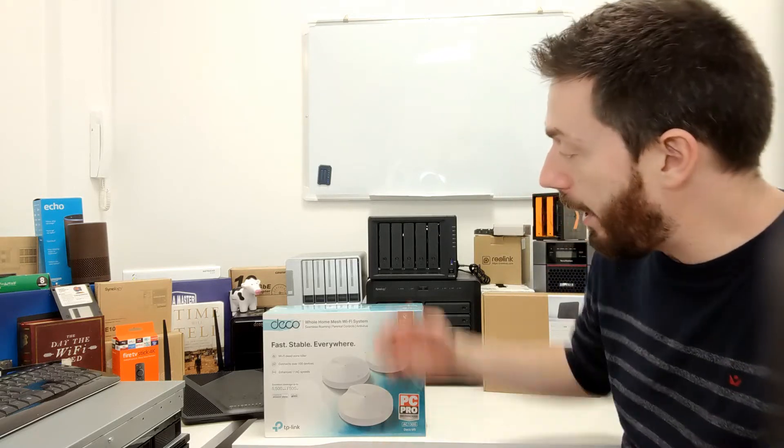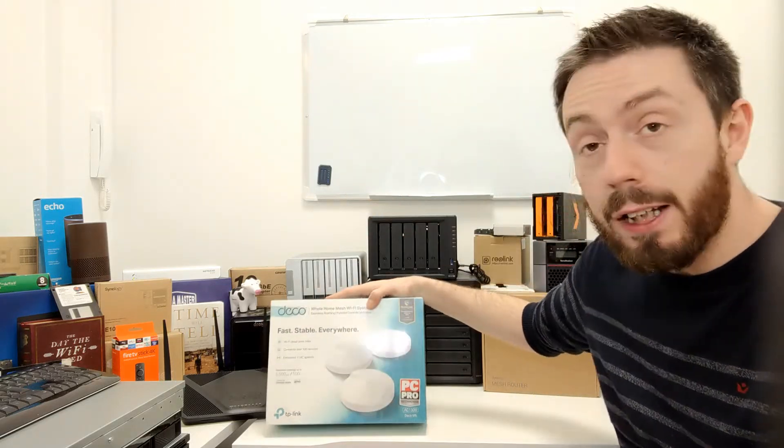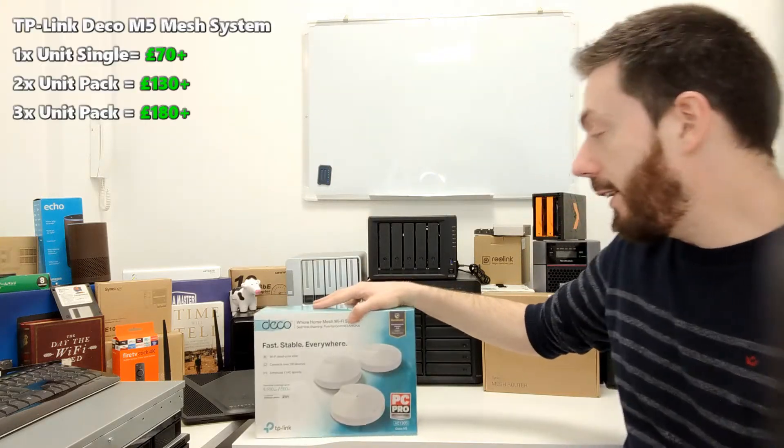Hello and welcome back. Today I want to continue talking about mesh routers — we've already talked about a few on the channel in the last few weeks — and today I want to focus on the TP-Link Deco.